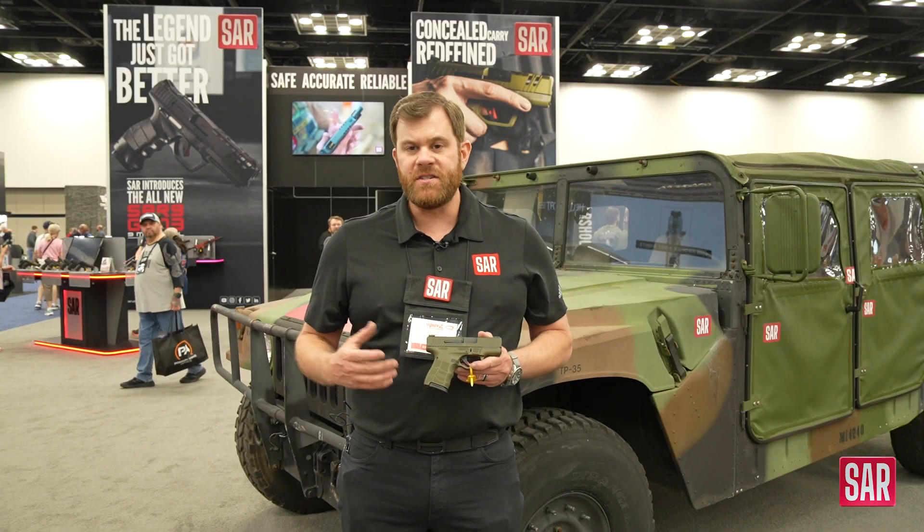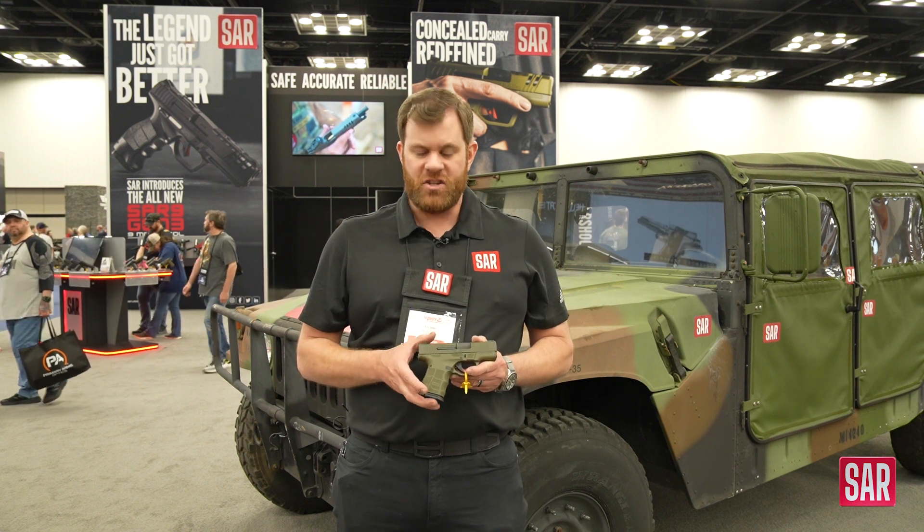Hey everyone, I'm Eric here at SAR at the Indianapolis NRA Show in 2023. We have a whole bunch of really awesome new products I'd like to show and highlight to you.